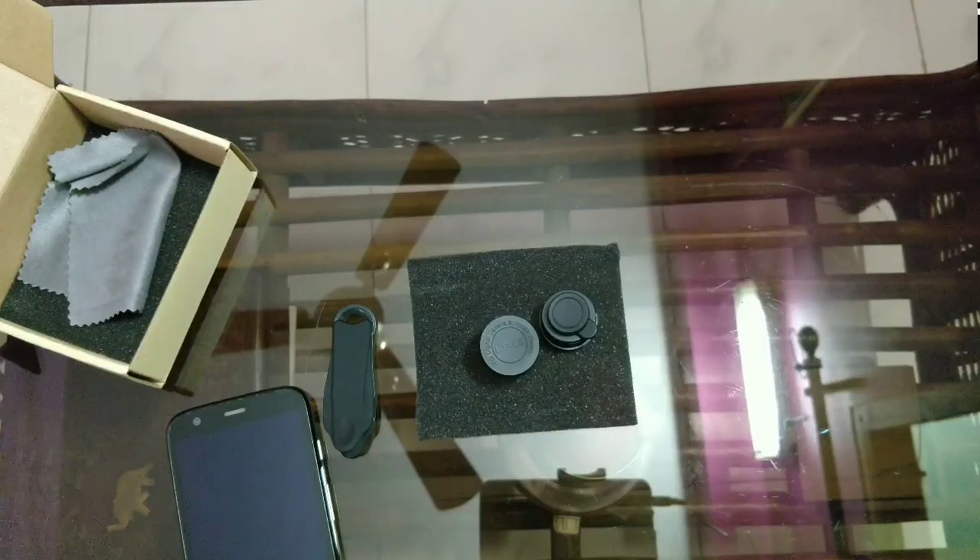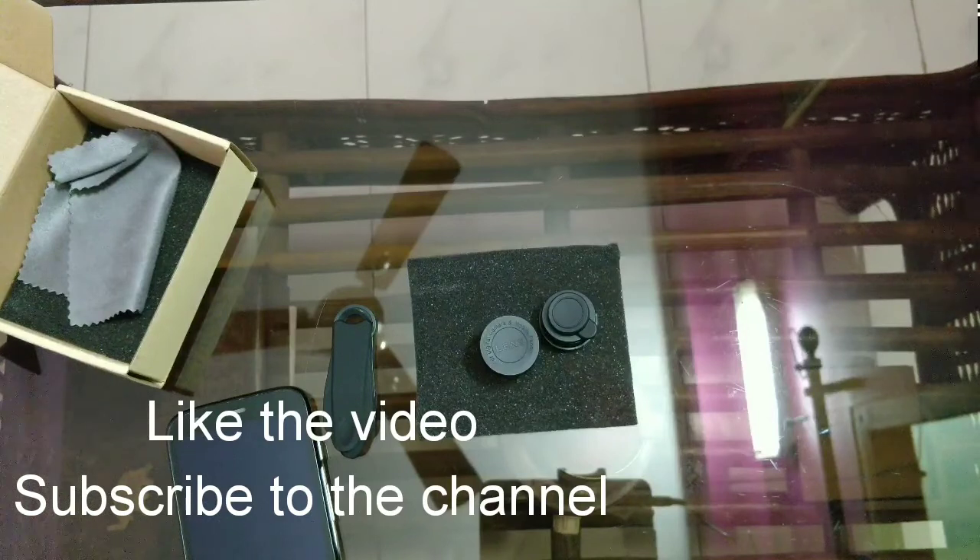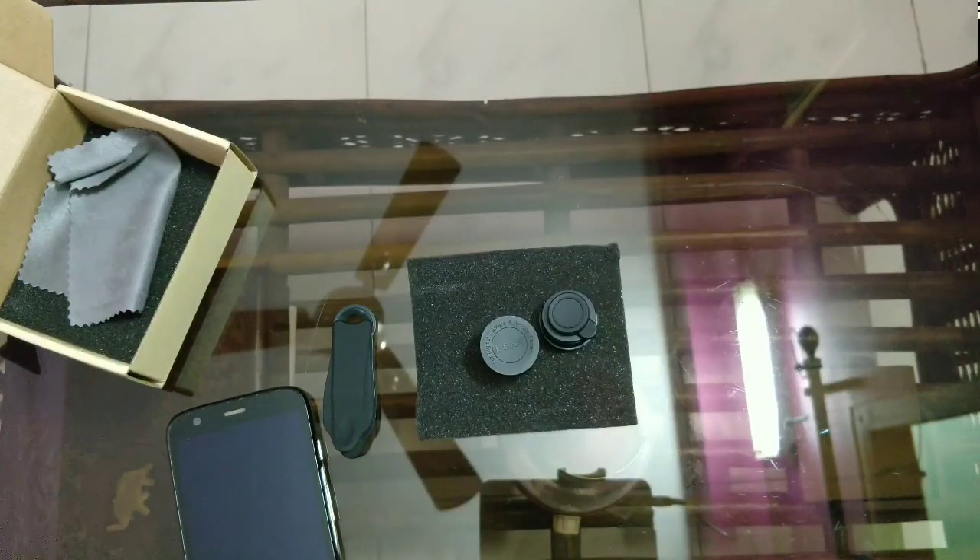That's how these lenses work. I hope you like it — if you do, don't forget to hit the like button below. You can find the purchase link of these lenses in the description box. Thank you for watching, bye bye, take care.